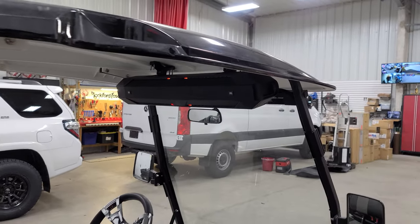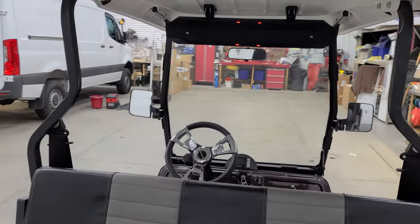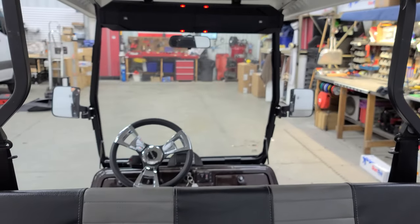Those lights help light up the interior at night, so if this guy's driving at night he can see where things are in his cup holders and stuff like that. Now for the most important part — how it sounds. Really cool thing: it comes with a remote. Hit play.